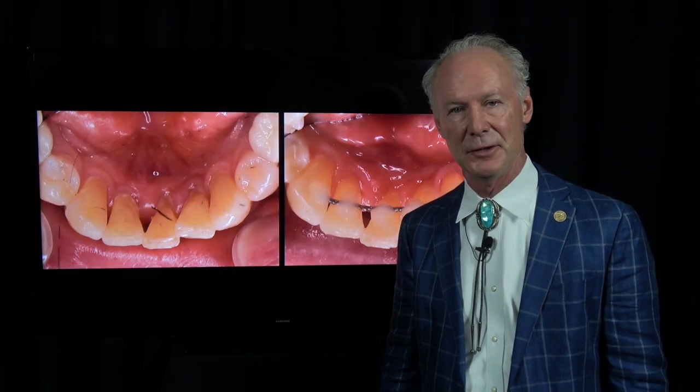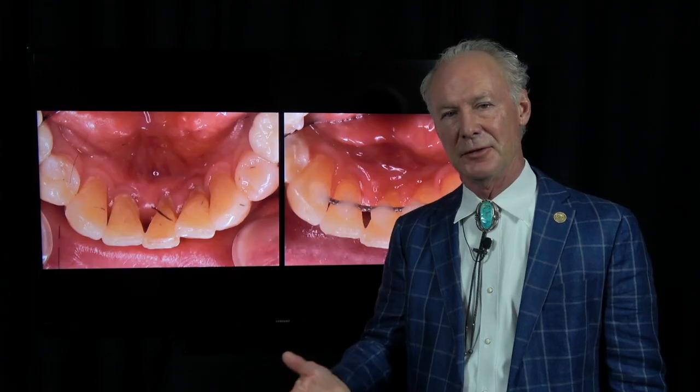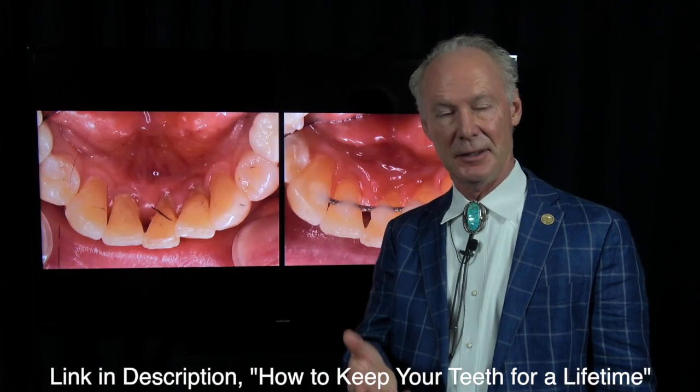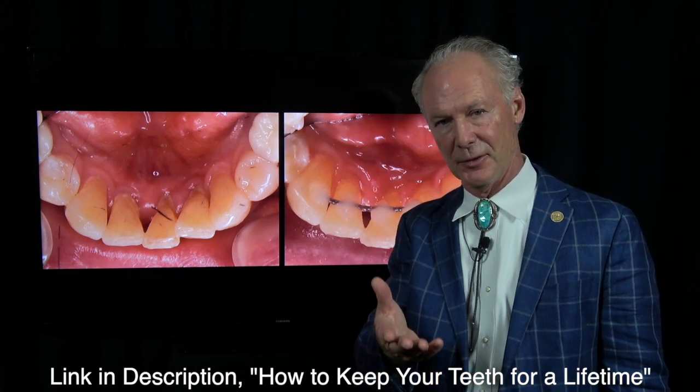I see two or three patients a week with chipped natural front teeth, especially if they grind their teeth and sharpen the edges and break them off biting something hard. They'll say they were just biting an apple or corn on the cob — don't do that. Watch my video on how to keep your teeth for a lifetime and you will save yourself a lot of money and duress over time.